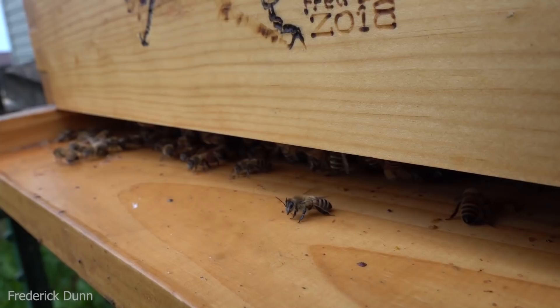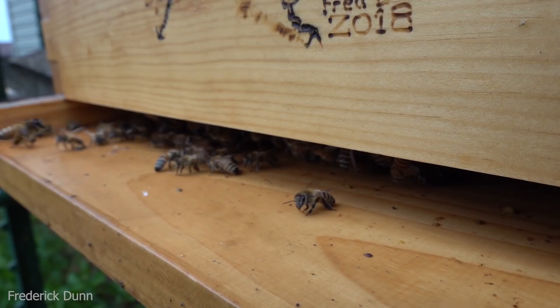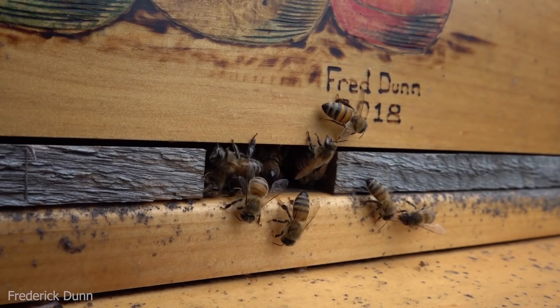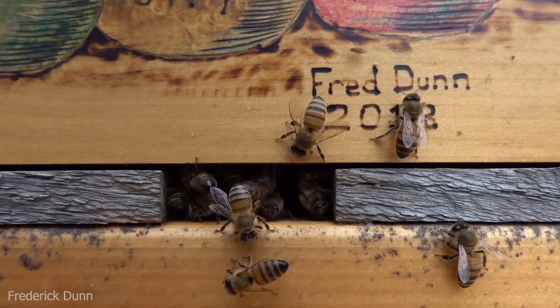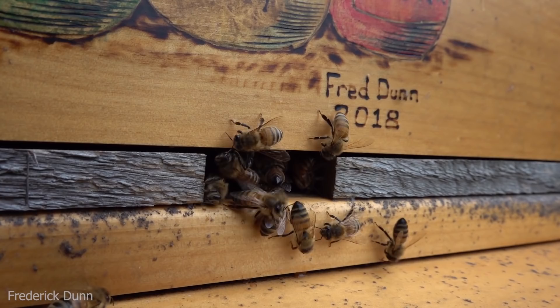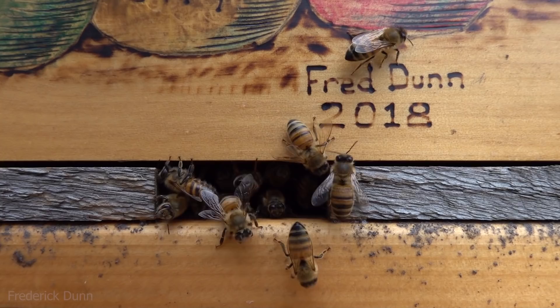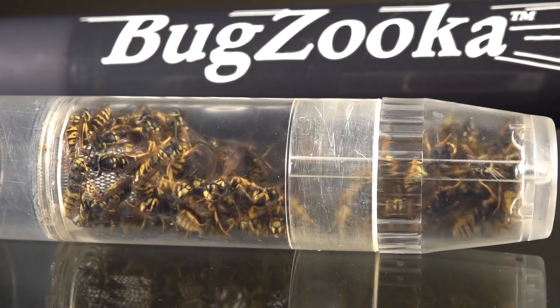These are the same landing boards I showed at the beginning of the video — notice how clean and dry they are now. No dead bees, no dead drones, no torn-apart brood strewn all over. If I hadn't come out early in the morning I would never know they've been cleaning house the way they have. The rain finally stopped and they're doing washboarding again — licking surfaces everywhere, doing their general cleanup routine. Very interesting hygienic bees; they're doing well and I think they'll go into winter really strong.